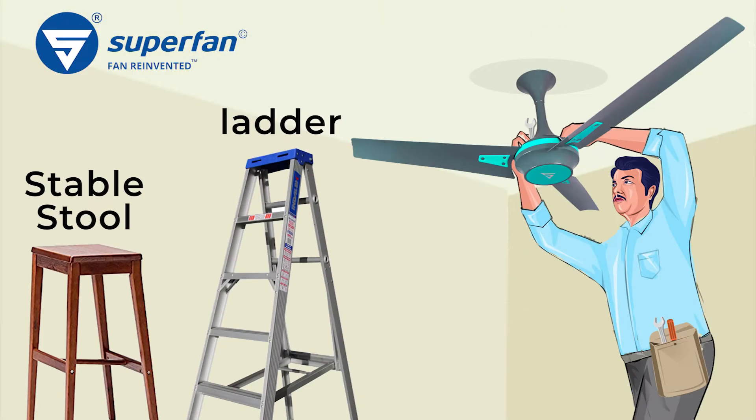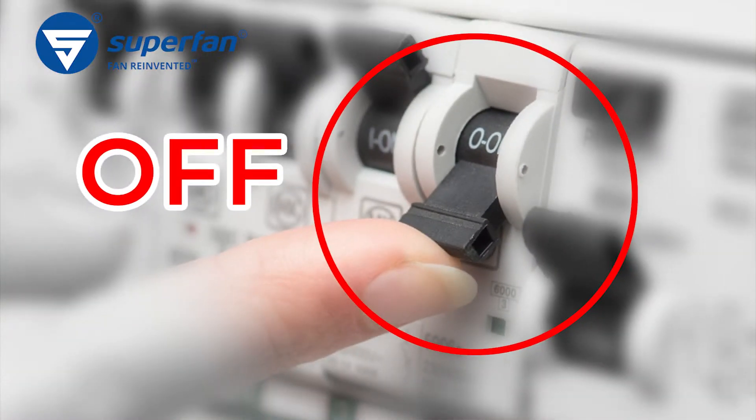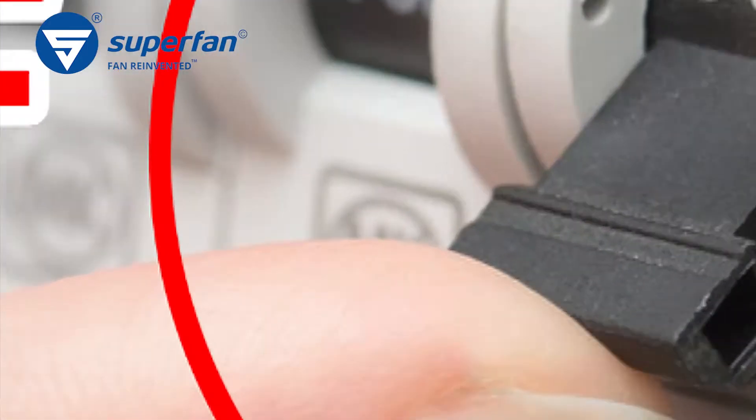Use a stable stool or ladder to access the Superfan in the ceiling. Verify that the input supply to the Superfan is off or disconnected. Also ensure that nobody reconnects the power supply while you are accessing the fan.